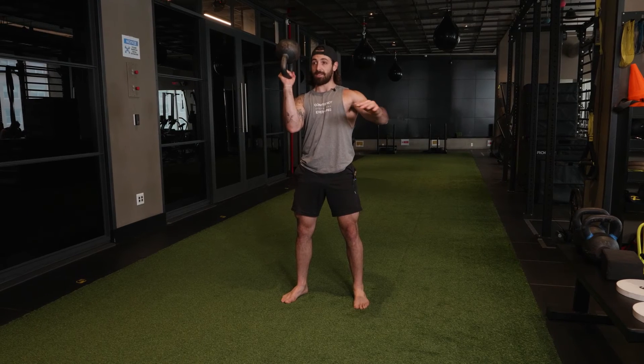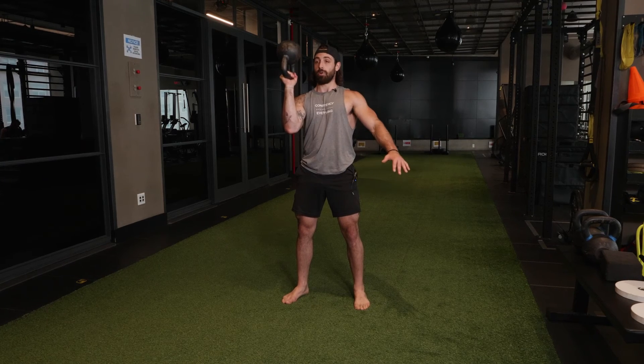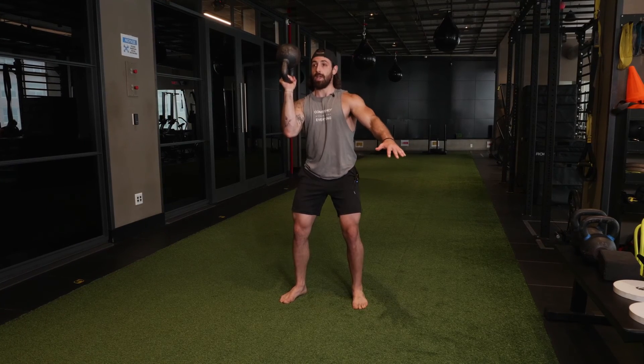Once we have our hold locked in, everything engaged from this toe up to this shoulder, we're going to maintain the tension and squat.